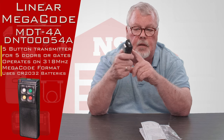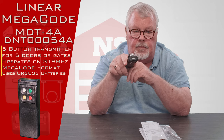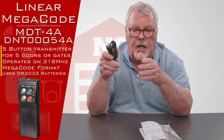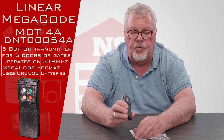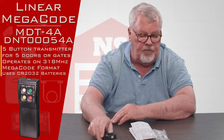Where we normally see something with multiple buttons would be in a commercial type application or a gated community where you've got a couple of different gates and then a transmitter needed to get into your garage. So it's very versatile because it'll operate five different things.